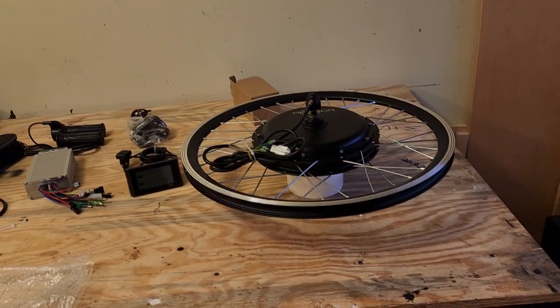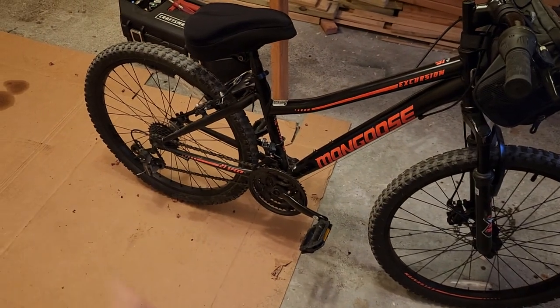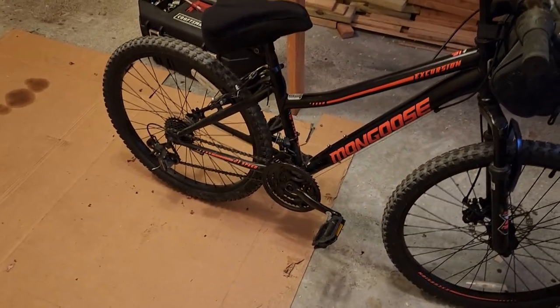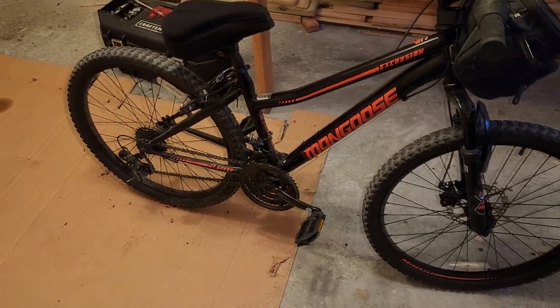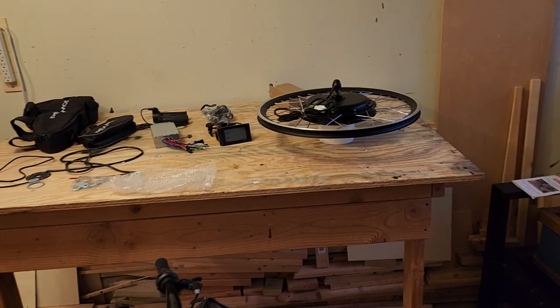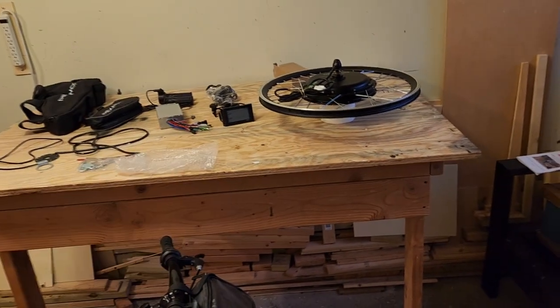I decided to go with a front hub motor kit just because I like the idea of leaving all the complicated bits of the bike alone. She likes riding it and she's comfortable riding it. I didn't want to get into complicated things and have to deal with the chains or gears. There are pros and cons to all different types of kits, but this is the safest one in my opinion when it comes to protecting the gears and workings of the bike, and it's the easiest to install.